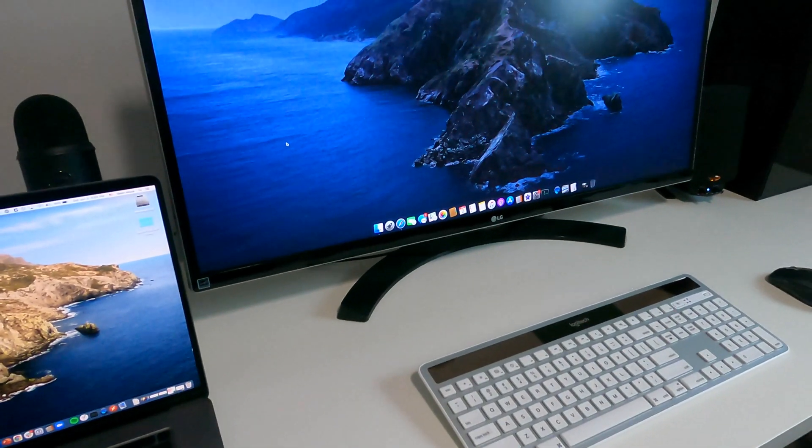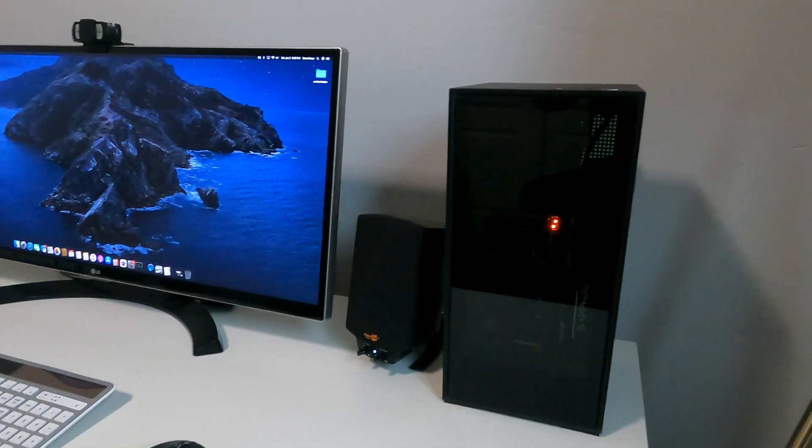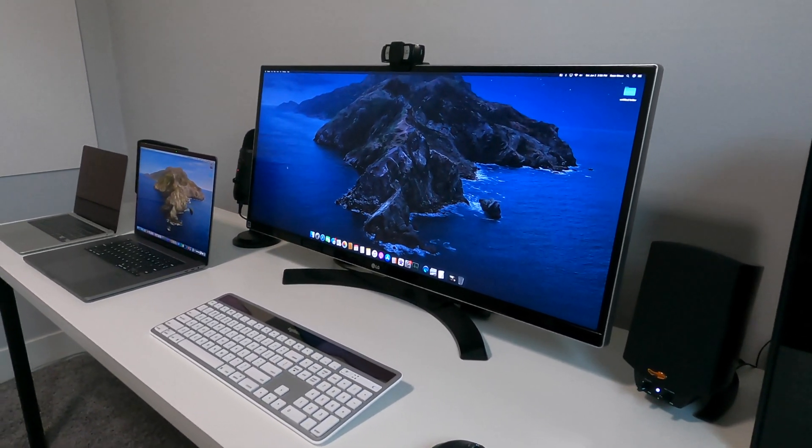Hey guys, my name is Sean and this is my hackintosh that I built in early 2020, March or April of 2020. I just wanted to do kind of a review — it's been almost a year and I want to give my feedback on how it's been since I built this machine.